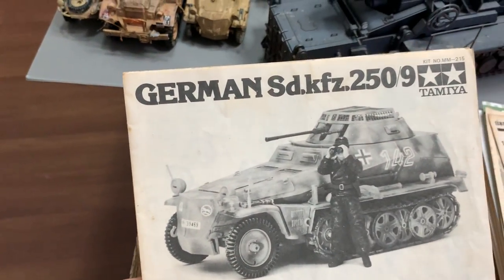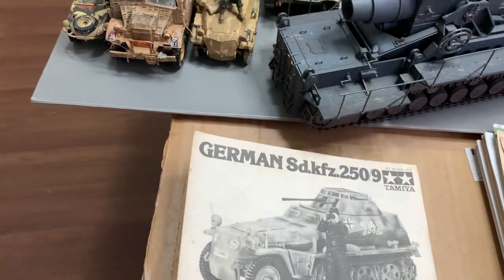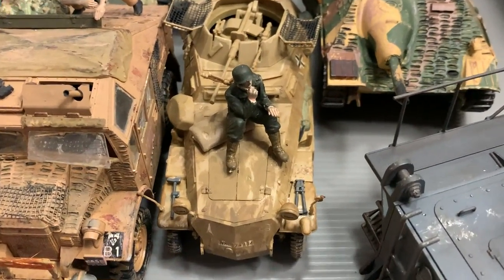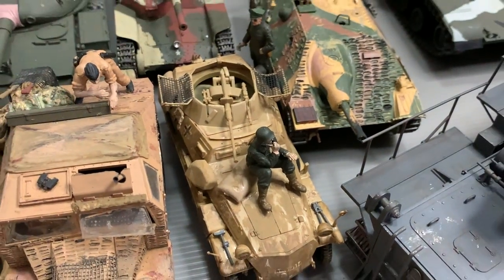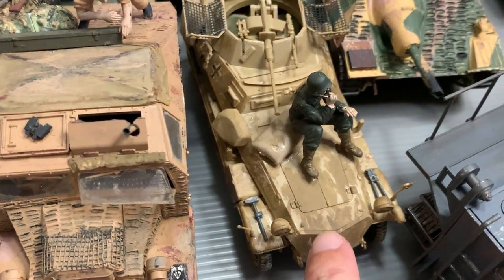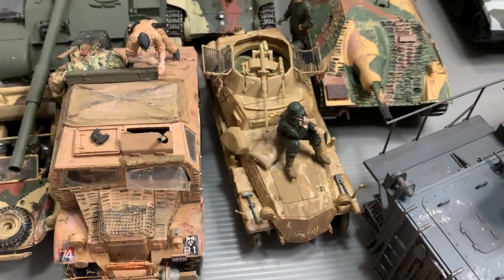So this is a German Sd.Kfz. 250, and I think this is that model. I don't think I can hold it so you probably just have to look at it from here, and I think I never even painted this — I just colored it. I was probably about 10 or 12, can't really remember.